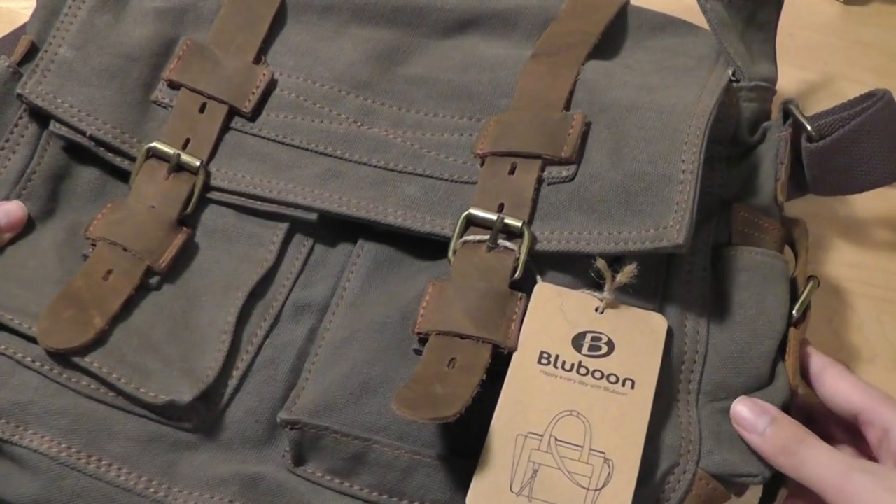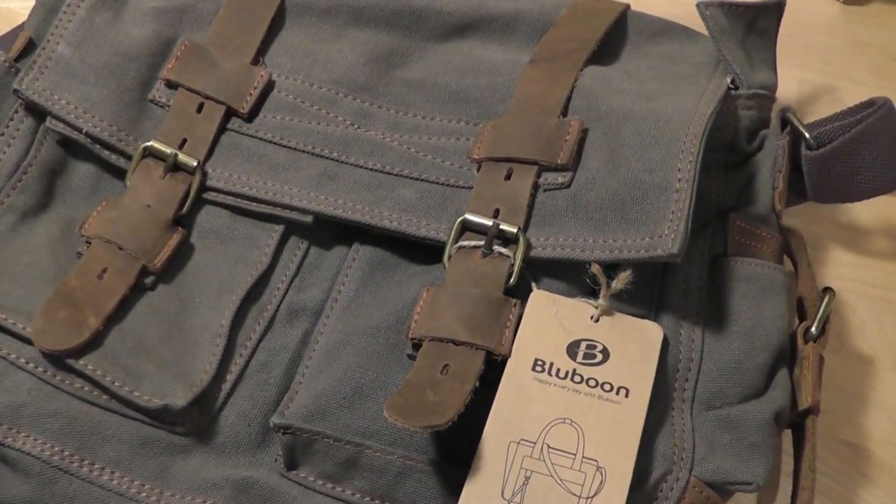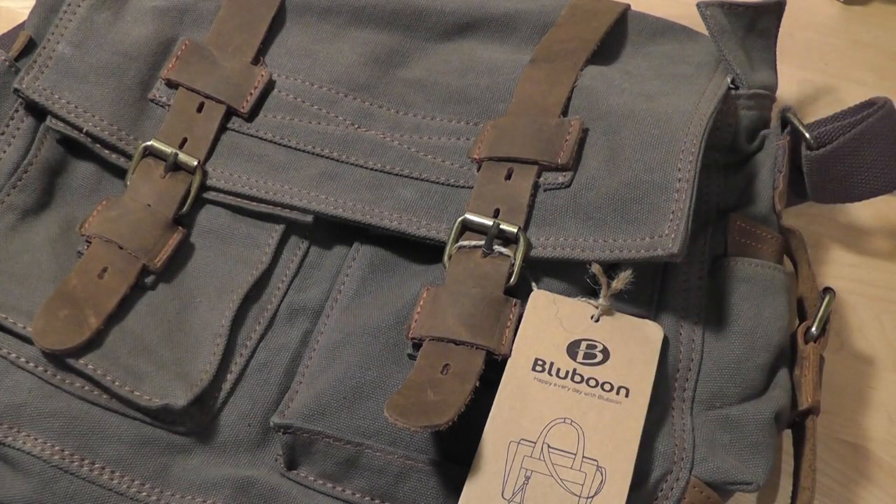Taking a look at the specifics of the design, we don't have too much fancy stuff going on. It's pretty simple in terms of the design and we have a simple kind of camouflage-y look going on to it, with a simple gray design that goes throughout the entire case itself.